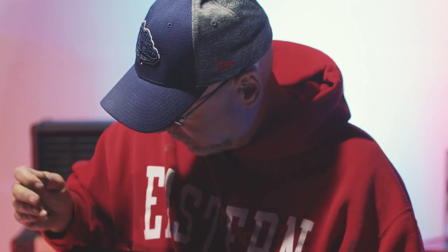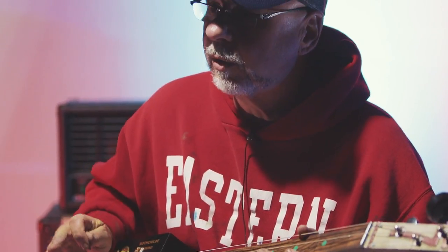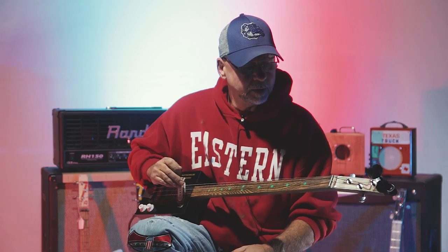I read and heard about these probably over the Internet five, six years ago. They were originally called a diddly bow — a broomstick and a box with one string — and they've become quite popular lately, so I thought I'd give my hand at building it, and I think they came out pretty good.